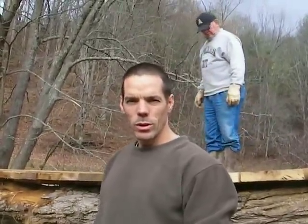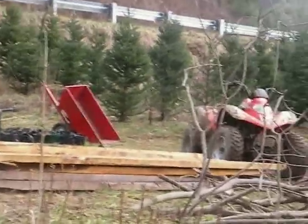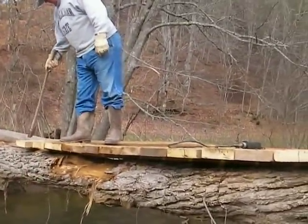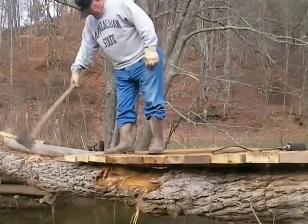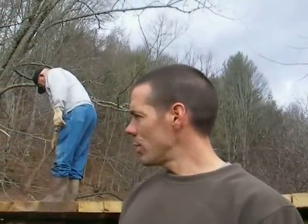Now what we're doing is cutting up these locust 8 by 14 by 2 and laying them across the bridge. And you can see Papa Bob up there. We've already made good progress. We're about one third of the way across.